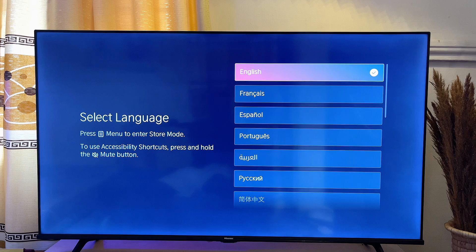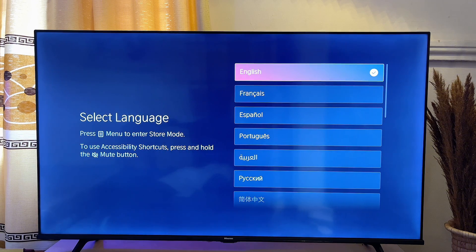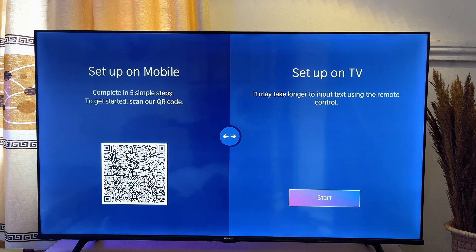The first thing you want to do is go ahead and choose the language that you prefer. You can see that there are several languages here, and in my case I'm just going to go with English, which is my preferred language.